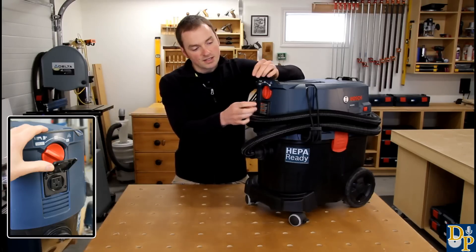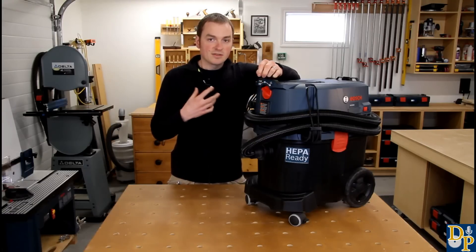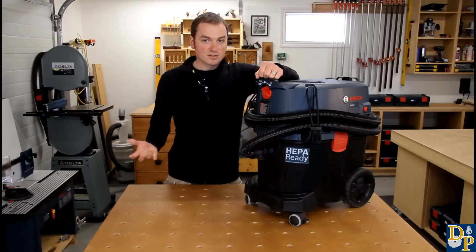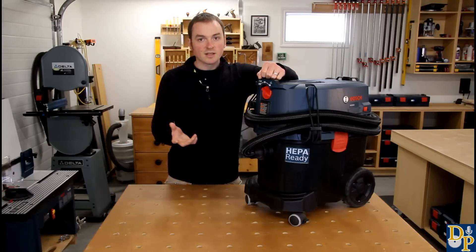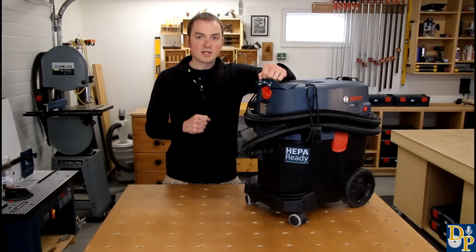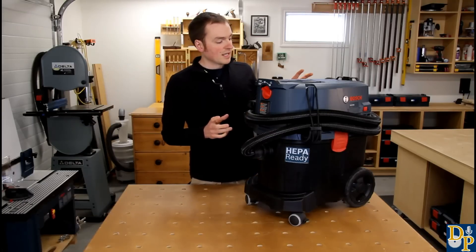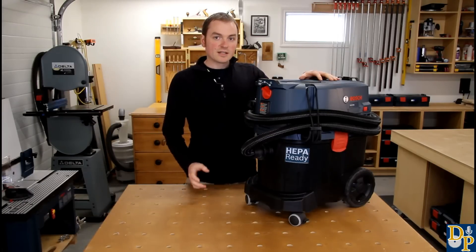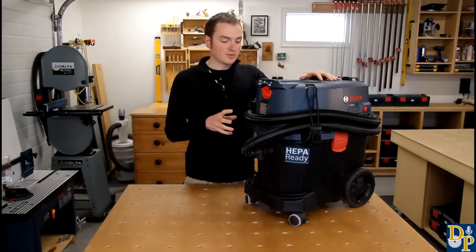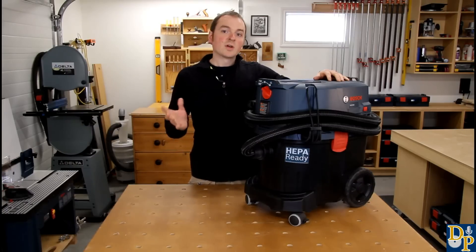It's got some really cool features, one of them being the power tool activation mode. The way that works — you can plug a power tool into the socket in the front, switch it into power tool activation mode, and when you start up the power tool, the vacuum senses the draw and automatically starts up. The vacuum will stay running for as long as the tool is running, and when you shut the tool off, it will automatically power down about six or eight seconds afterwards, allowing it time to clear out any dust that's left in the hose.